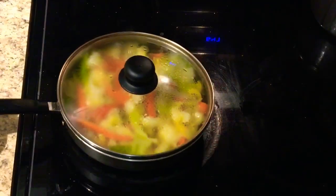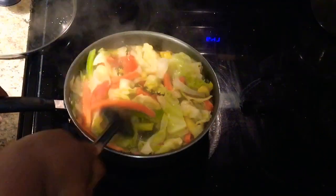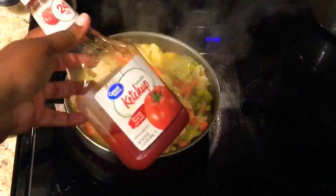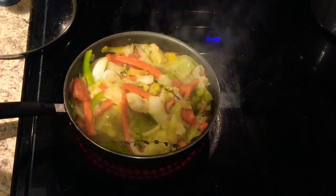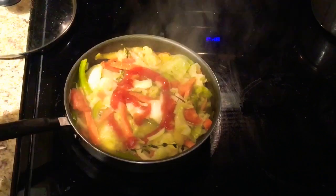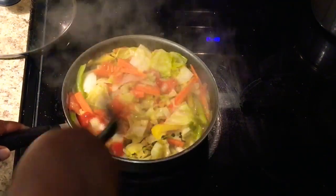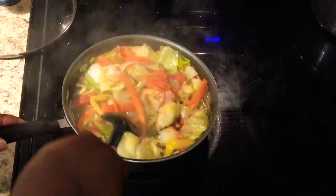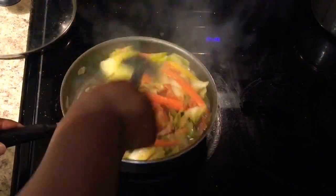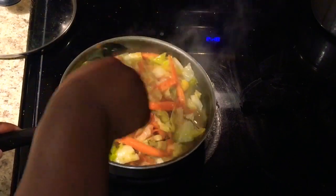Alright guys, so it's been simmering for about 10 minutes. What I'm gonna do is add my ketchup - just a little bit. Remember to keep your stove on medium. If you feel like it's taking too long you could put it on high for a little bit, but you don't want all the water to dry up and the cabbage still be tough.